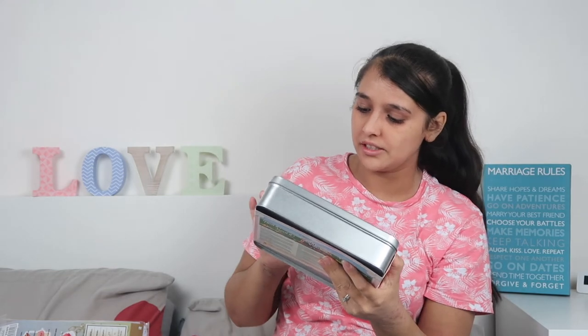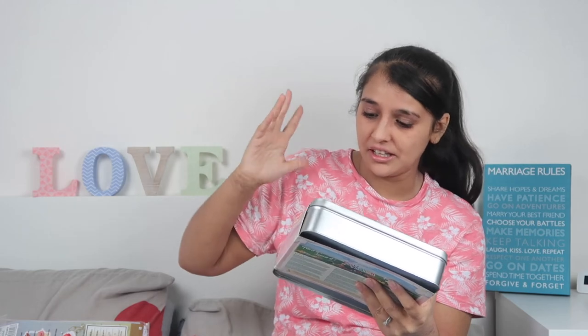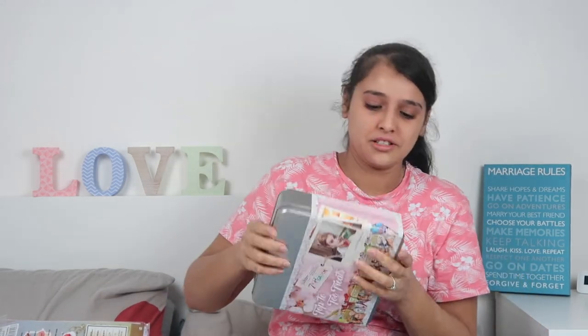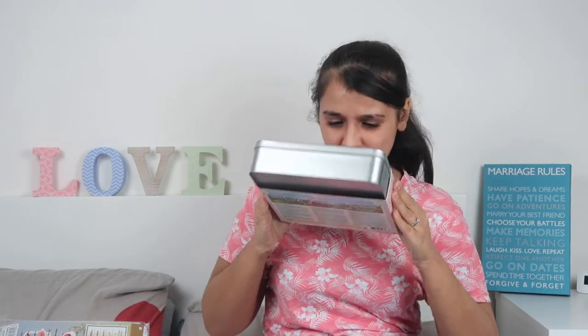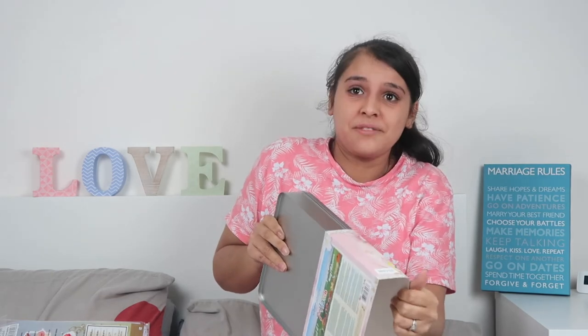Now I have more of an adult product — this is called Top to Toe Treats by the brand Seventh Heaven. It has twelve different mask-type items: face masks, peel-off masks, body masks, foot masks, all sorts. It comes in a really nice tin, and was only £9.99. They also had two other similar sets with different masks — one came in a basket. The tin is really good because after you've used the masks you can use it to store whatever you want.